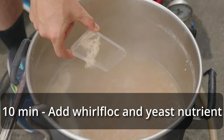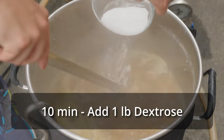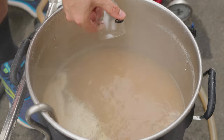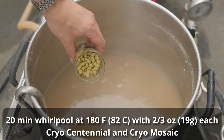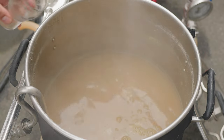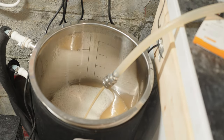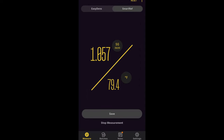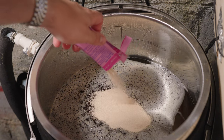About 50 minutes into the boil I added Whirlfloc fining agents, yeast nutrient, one pound of dextrose, and my late hop addition — a third of an ounce each of Cryo Centennial and Cryo Mosaic. Ten minutes later I ended the boil, cooled down to my target whirlpool temperature of 180°F, then started a whirlpool and let it sit at 180°F for 20 minutes with two-thirds of an ounce each of Cryo Centennial and Cryo Mosaic. Once the whirlpool was complete I chilled down to pitching temperature, transferred into my BrewBuilt X2, and took an OG reading of 1.057 — about three points short of the intended 1.060 — then pitched two packets of SAF Lager W3470 at 65°F.